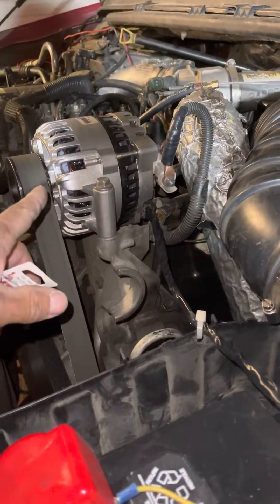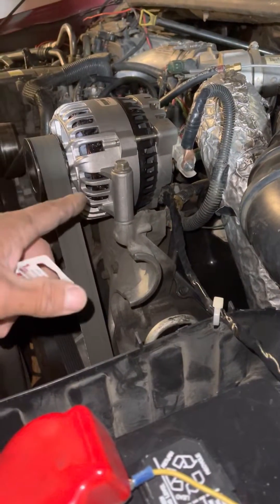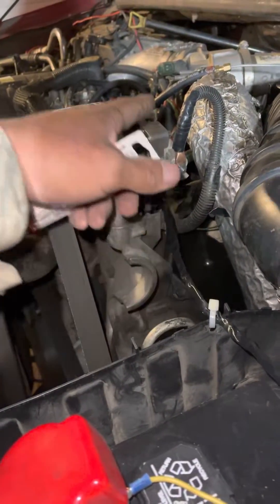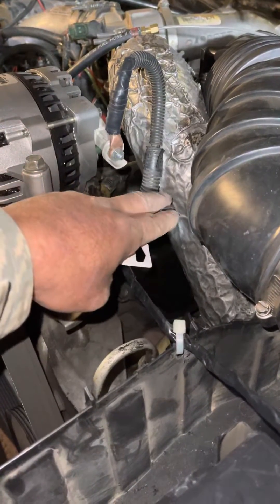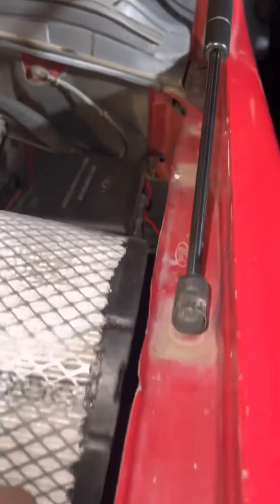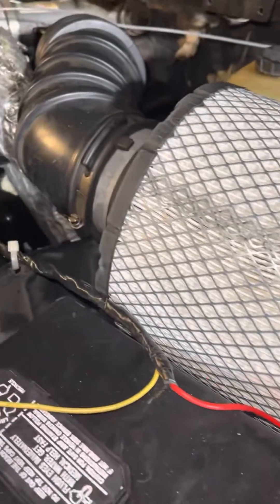Mine wasn't charging at idle or above a certain RPM basically at all, because it didn't have the exciter wire hooked up. When I tested it with the key on, I didn't have 12 volts on the green and red wire out of the harness.